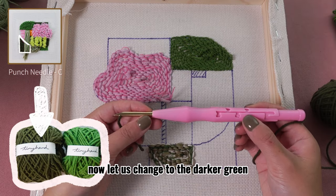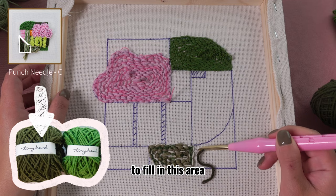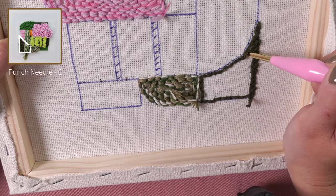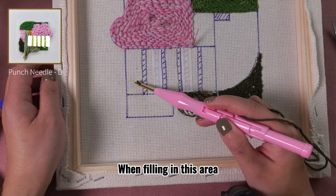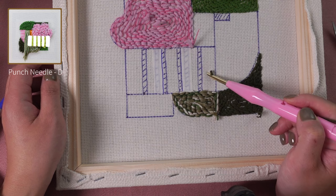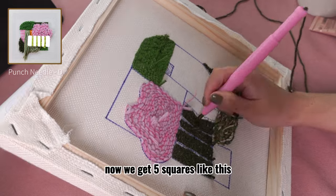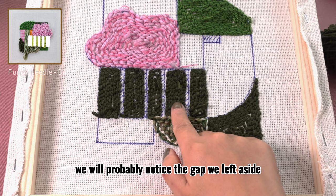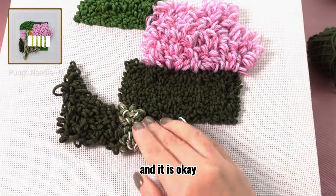Now let us change to the darker green. Still use height C for the punch needle to fill in this area. Then use the same yarn and set the punch needle to height D. When filling in this area, let us leave four shaded squares blank for now — we will use another yarn to fill them in later. Now we get five squares like this. When we flip to the front, we will probably notice the gap we left aside seems invisible for now, and that is okay.